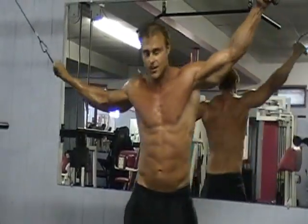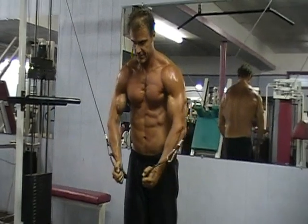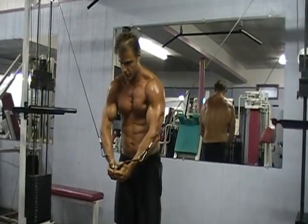Now we're going to start with the regular pull-down. Keep your feet together again. Down, squeeze. You can see it in motion. Down, squeeze. Bring this one in — one, two, three.